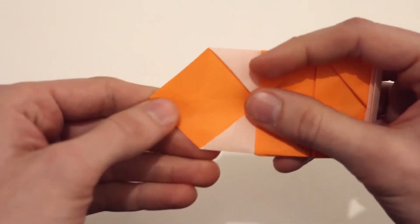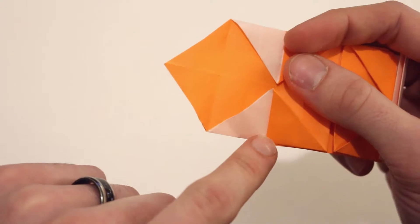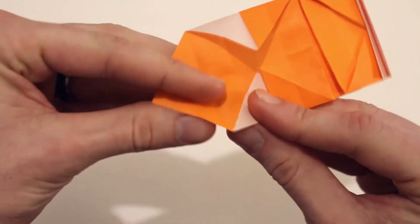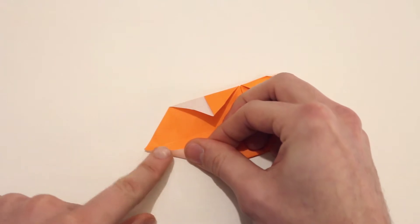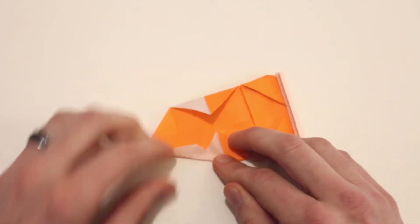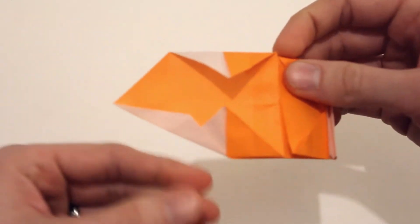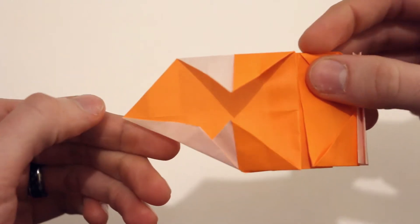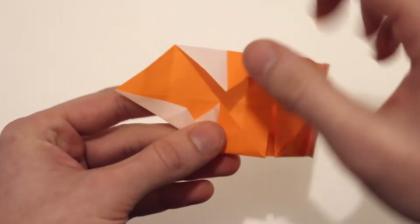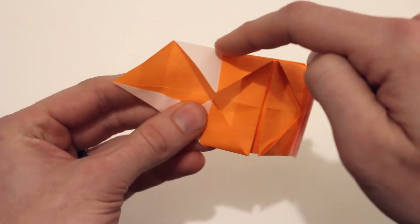Next we're going to make a valley fold that extends from this point here down to this point there — so it'll extend just like this. We'll just make sure it extends all the way out to the tip, then fold it in right here. The fold should look like that. You'll notice the edge doesn't lie along that center crease — it's just short of that. We'll do the same thing on this side here, extending from that point out to this point there.